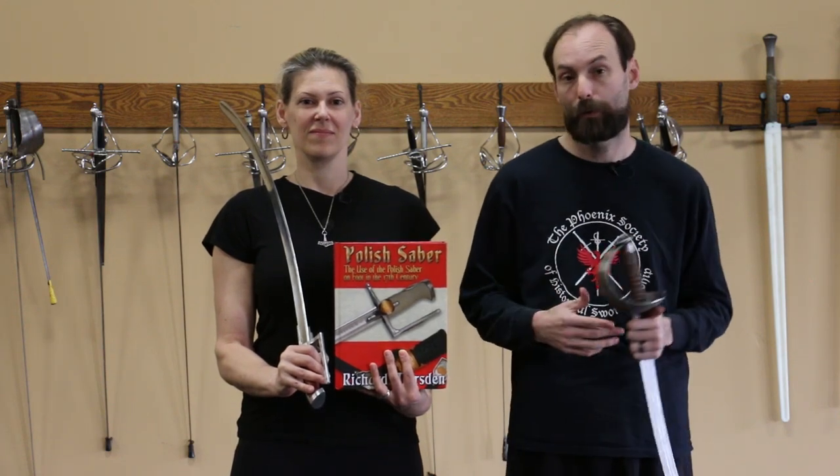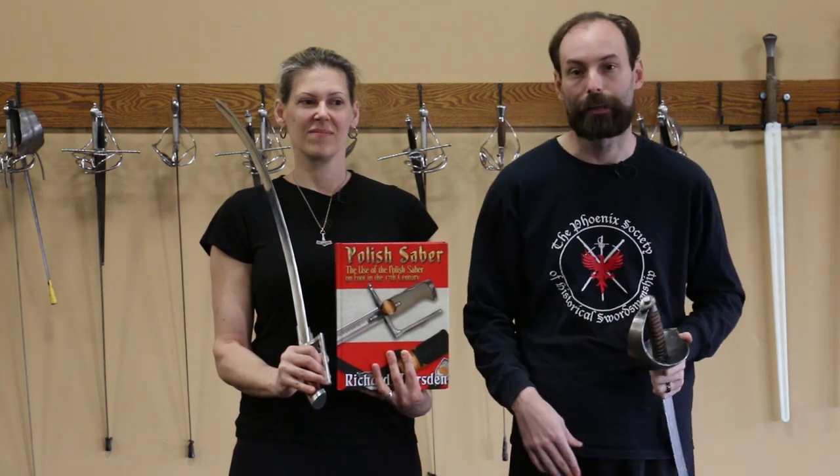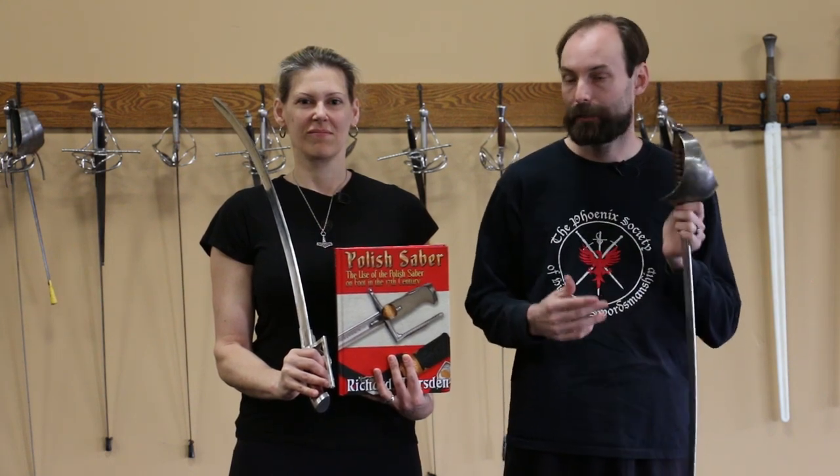Our goal is to promote Polish saber to the English-speaking audience. People in Poland, you guys are already taken care of, you already know your stuff, but the rest of us are ignorant when it comes to it. So I'm hoping we can definitely bring that out and get everybody excited about Polish saber.